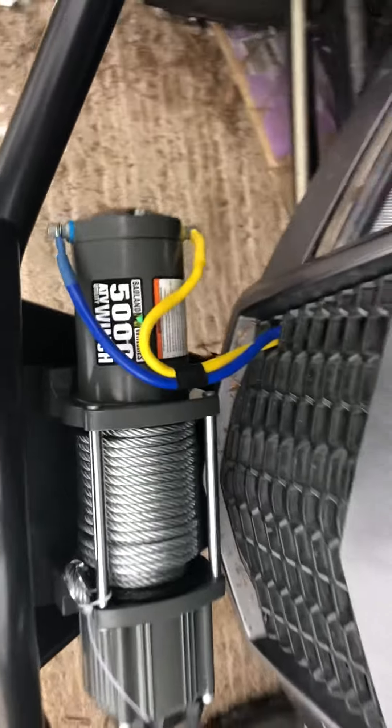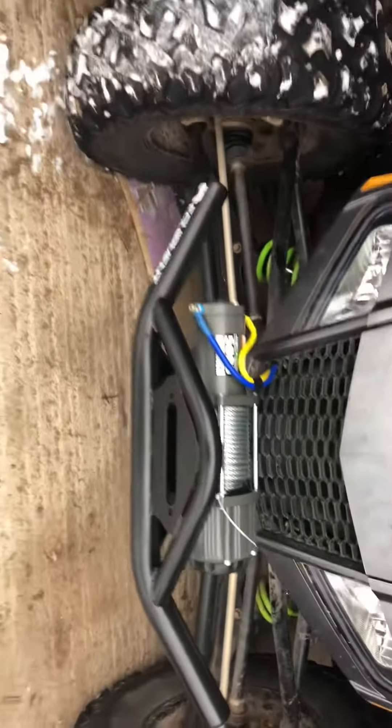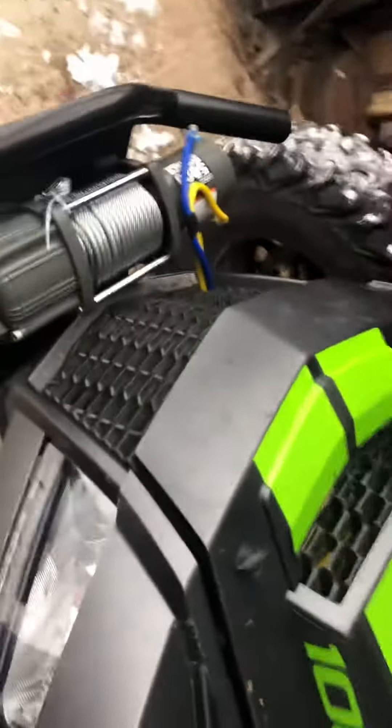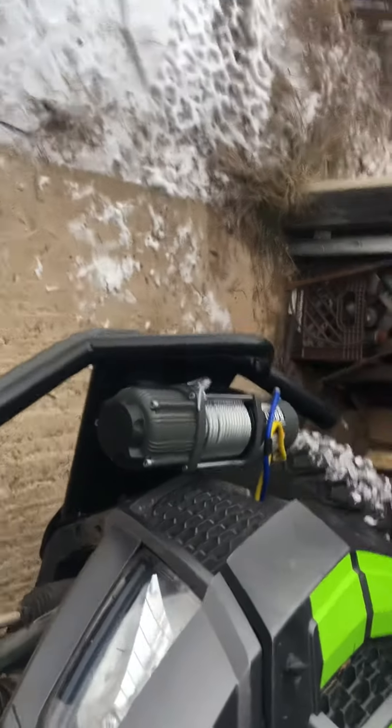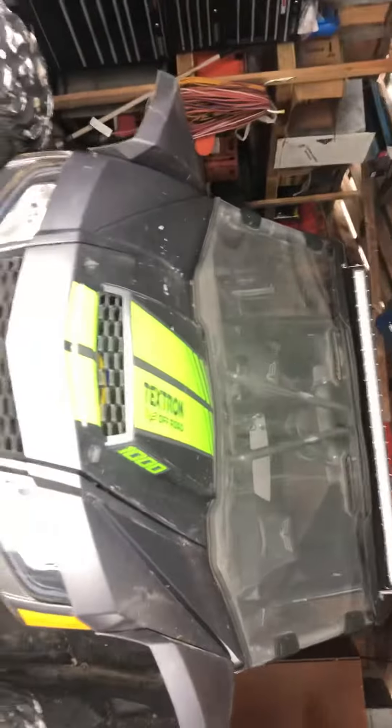New winch bumper just put on. I got a little hook — I got to get rid of the cable and put synthetic on there, get a fair lead. It goes on easy, looks pretty good. I don't know if the protection is all there, but it's got a big plate underneath, the skid plate goes on it. It's pretty heavy.